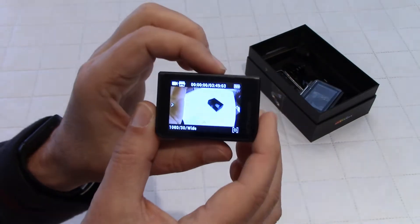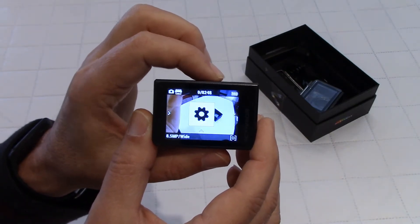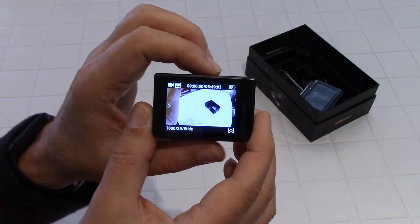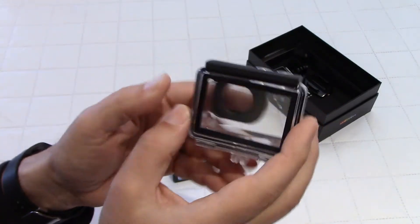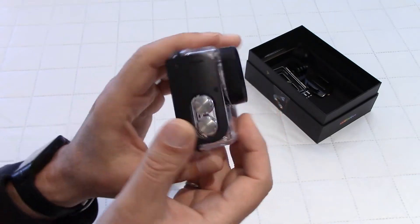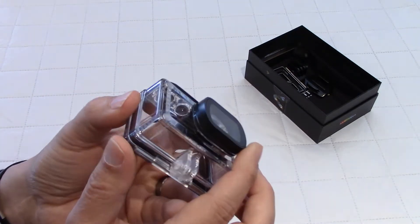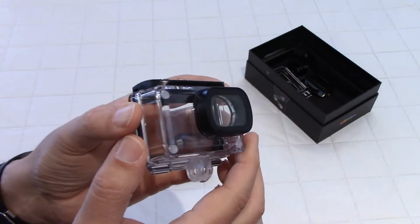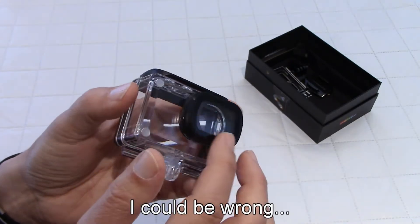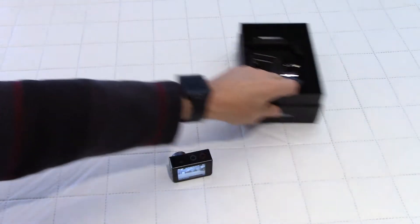Here we go. To access the menus you have the touch screen or the two buttons at the top. If you press one you cycle through: video mode, photo mode, playback mode, settings, and back to video mode. You need these buttons so that when the camera is inside the casing you can still access those menus. By the way, this is a very nice casing — very well built. The screen here is flat, unlike many that are rounded, so I think you'll have less distortion with a flat screen like this.